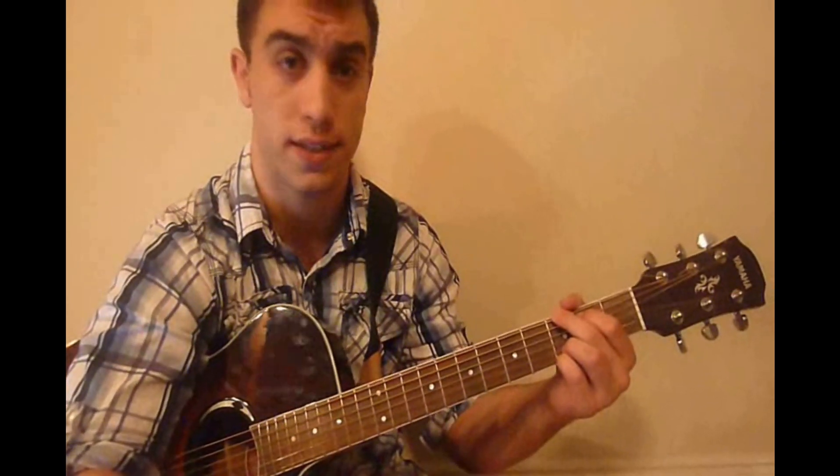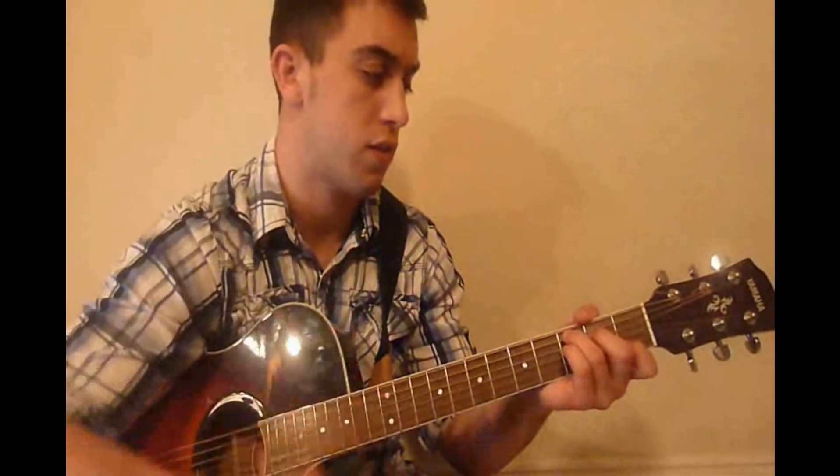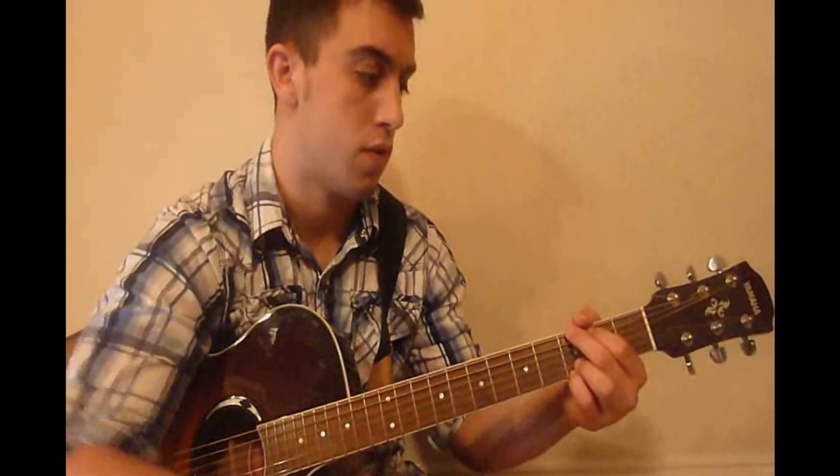Then go to the G chord and do the pattern twice. So that part sounds like this — all together.